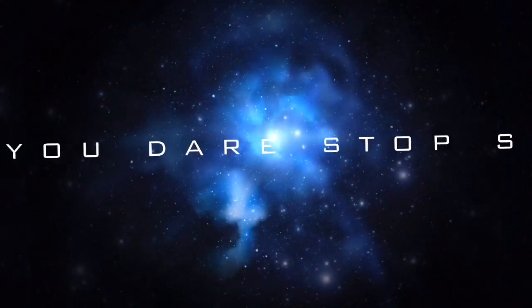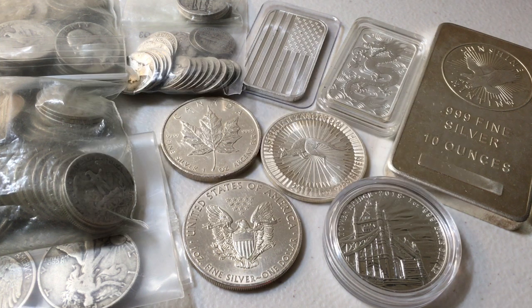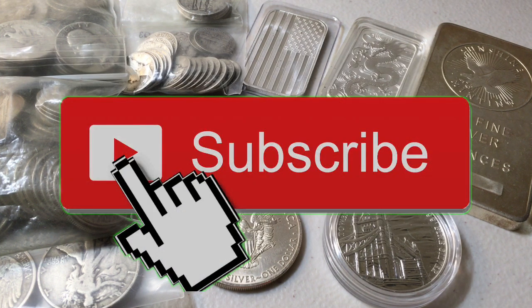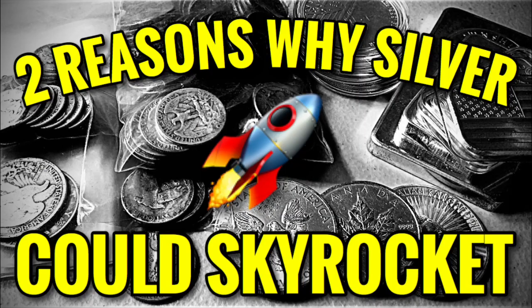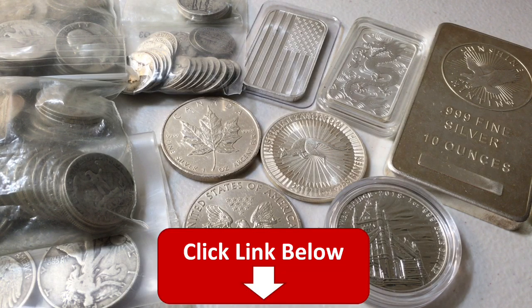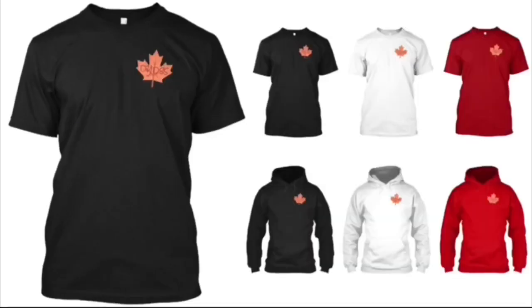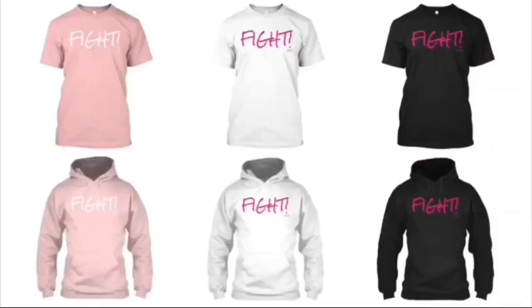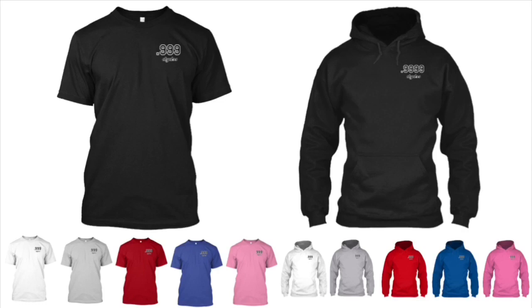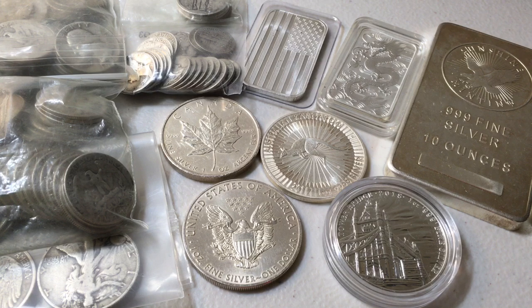Welcome back to another video. Today I want to talk about some of the best ways to get your hands on different types of silver. Make sure to subscribe for daily videos, also subscribe to my second channel for exclusive weekly content. If you want to help support the channel, we have precious metal themed t-shirts, hoodies, and stickers, many raising funds for charity organizations. All merchandise can be found by clicking the first link in the description.